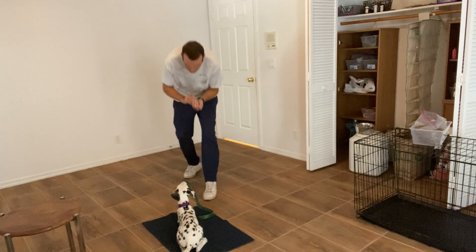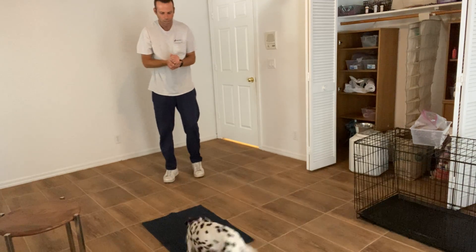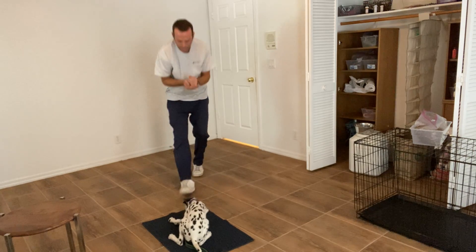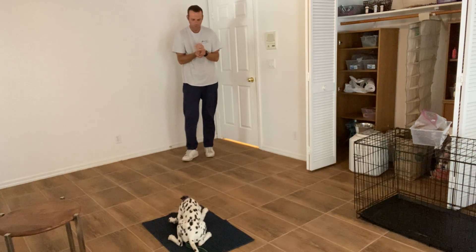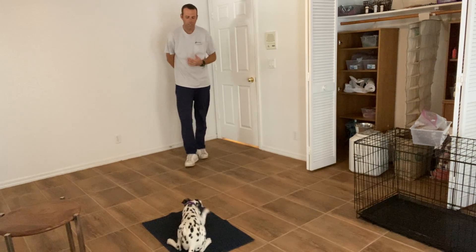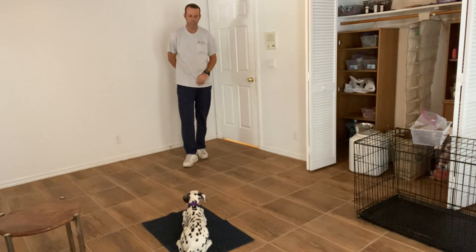The next one I'm going to do is walk up and pat on the top of the head, then release. I'm just going to toss a little treat. Go to bed. Yes. And then another big nice handful. Very nice.